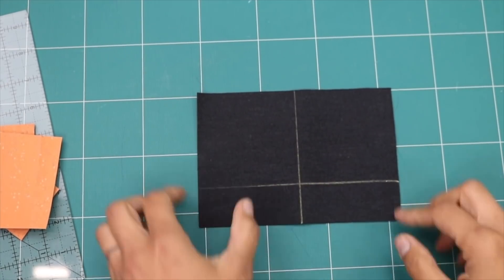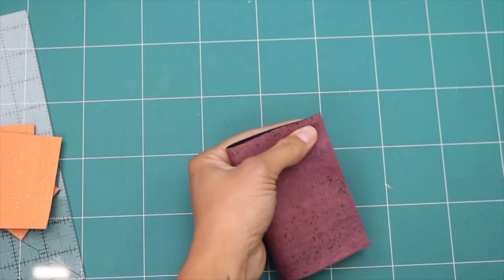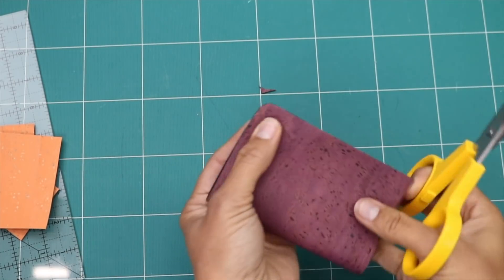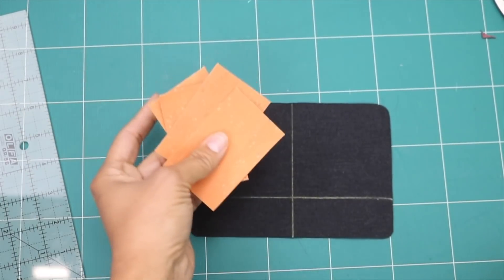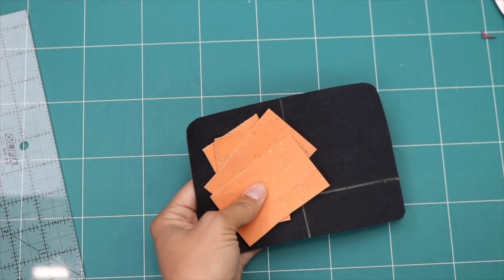Now I like to round the corners. I'll do it by folding this in half so I can round two at a time. Just take some scissors and you don't have to take off much, just enough to take off that sharp point. Same thing to the other two — line them up.